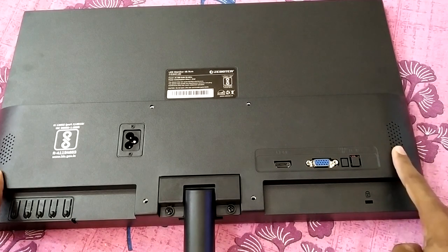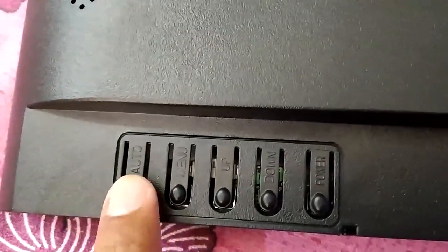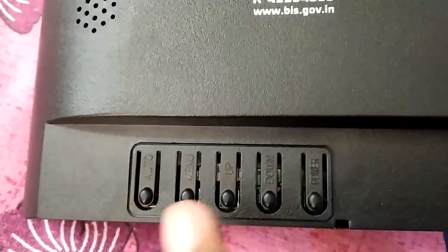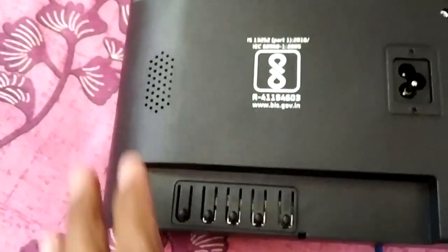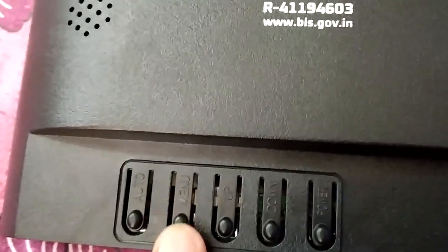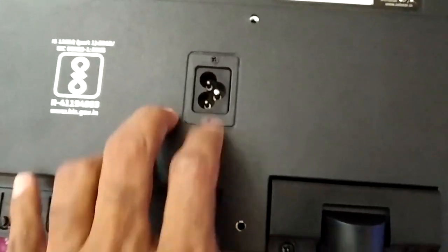Although there are holes for speakers, the speakers are not available in this monitor. Looking at the control panel more closely, the most important button is the auto button. If you change resolution or connect to a different computer, just press auto and the monitor will automatically resize the screen to fit. The menu button lets you change brightness, contrast, and color temperature. Then you have up and down buttons, the power button, and four holes for the VESA mount.